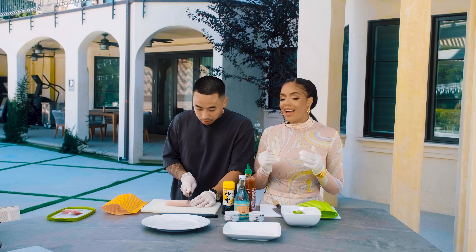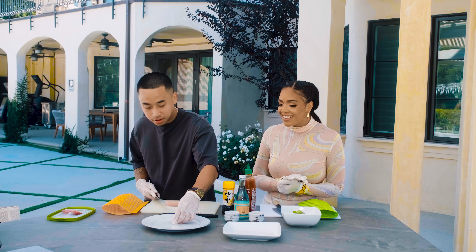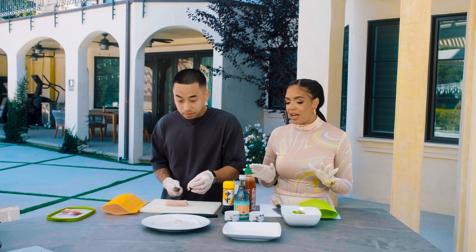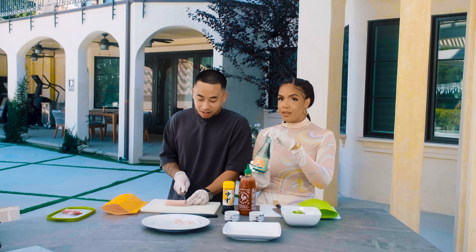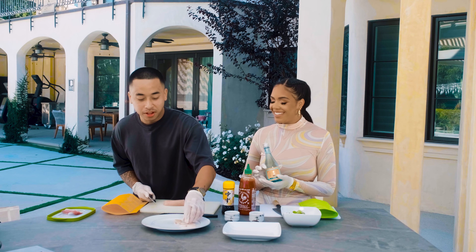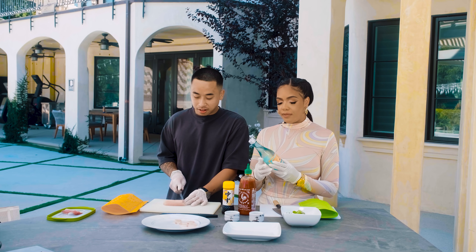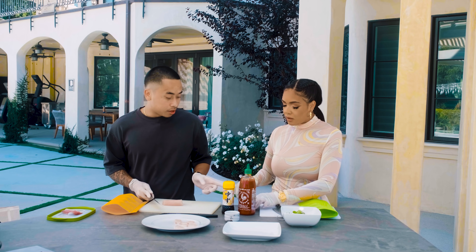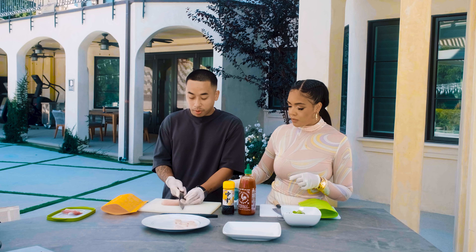Seriously you guys, I cannot wait when I learn how to make this — y'all not ready, it's the lychee martinis for me. So what are we drinking? Sushi has me switching my wine to sake. It's fermented — kind of like wine but kind of not, because they say 'sake shot,' like it's a shot instead of a glass. First time trying it today! It's called Kikisui if you're wondering about the brand.